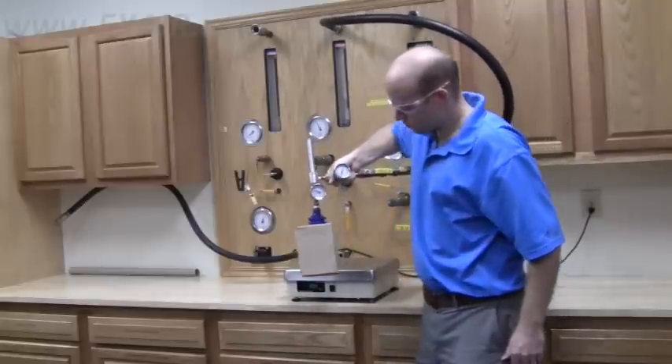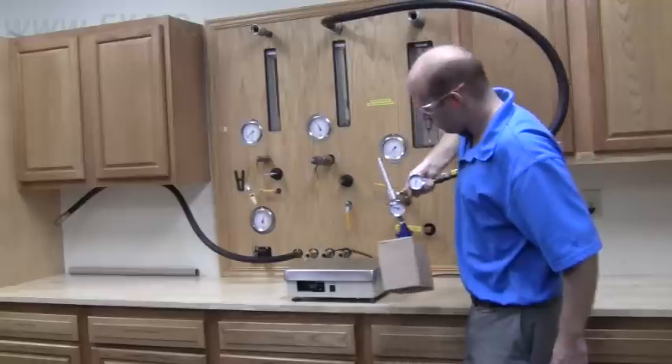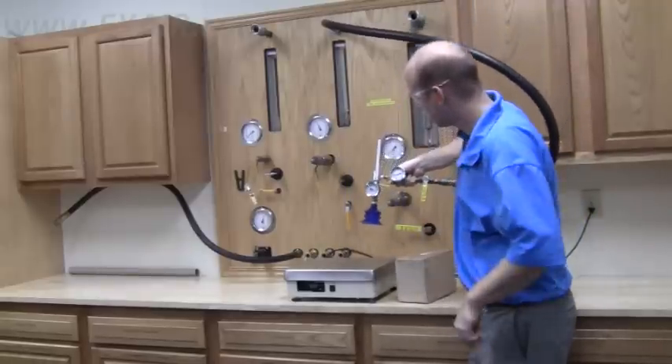These versatile vacuum generators are great when you're unsure how porous a material is, or when you're lifting a variety of different products. Thank you.